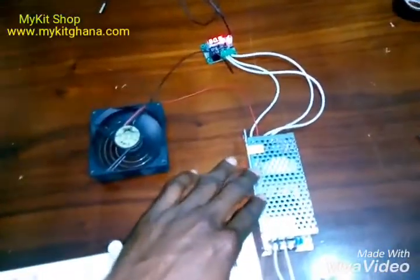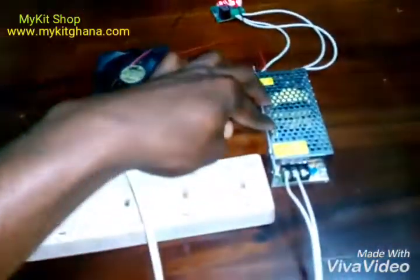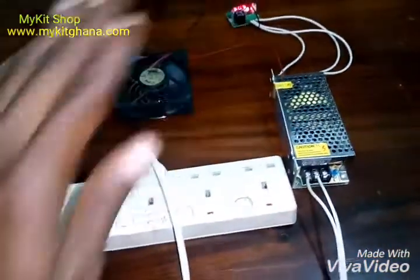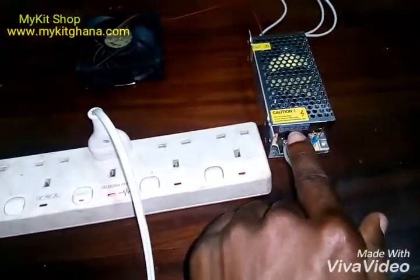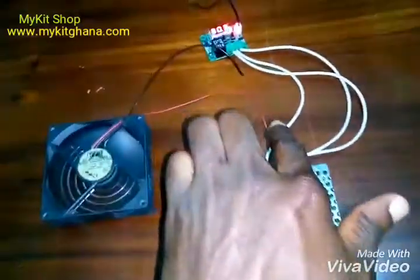Over here I have my 12-volt power supply or power converter. I have my 220 volts coming in to the converter and then I get my 12 volts out. I have my negatives and my positive right there.